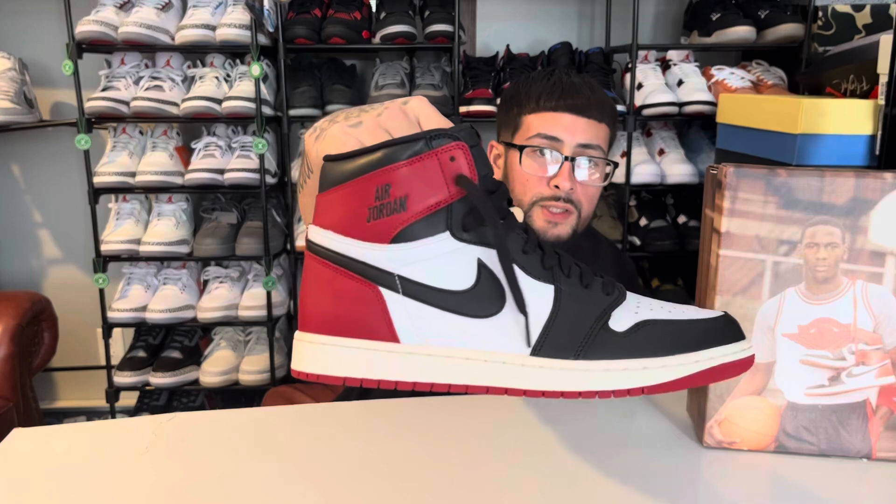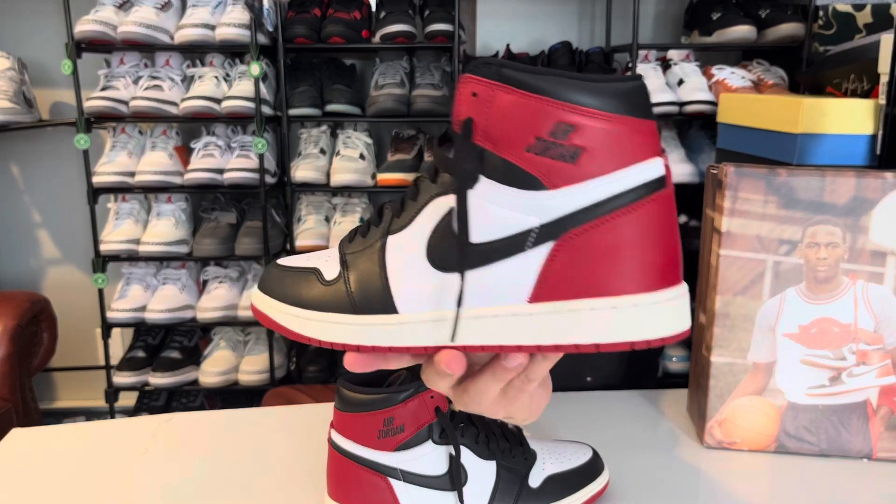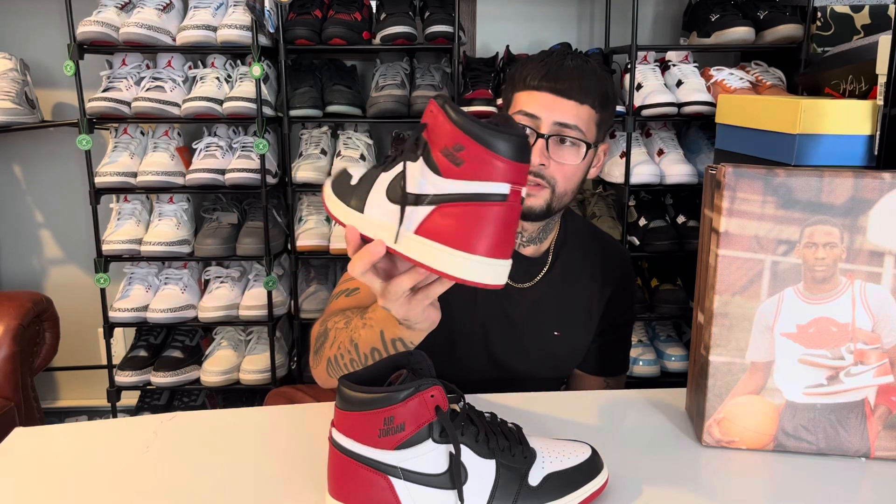This was the Black Toe Reimagined review — what a clean pair. I really like these and I didn't think I would. I saw this Air Jordan right here without a Wings logo and I was like, no — the Wings logo is one of my favorite things on a Jordan 1. But I honestly don't mind it on this shoe. I'm glad they have the Wings logo on other shoes, but this kind of matches the description. I like the sail as well.